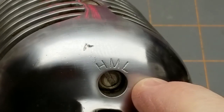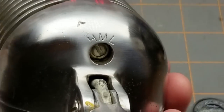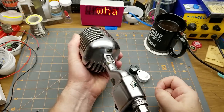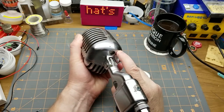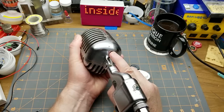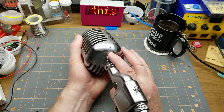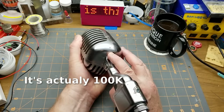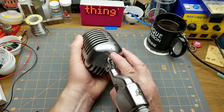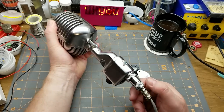That switch allows us to change the impedance that this microphone presents out the connector to the amplifier or recording equipment — from a low of, I think it's 50 ohms, to a medium which is in the 150 to 250 range, to a high which is in the 10k range, but we'll look at that on the official information in a minute.